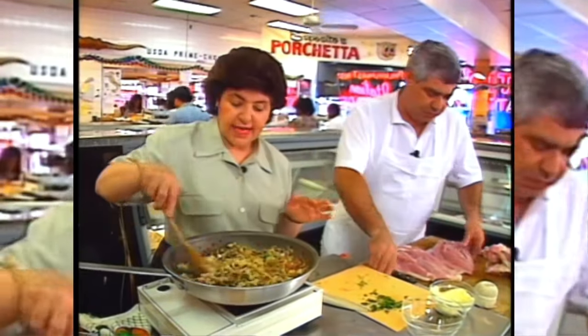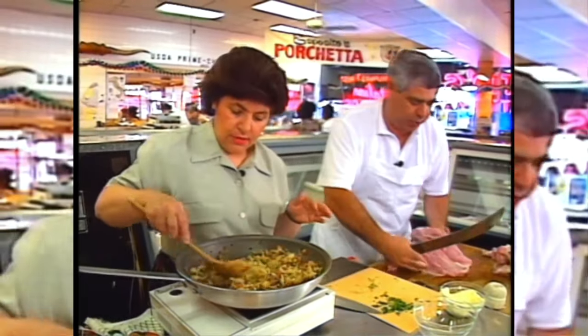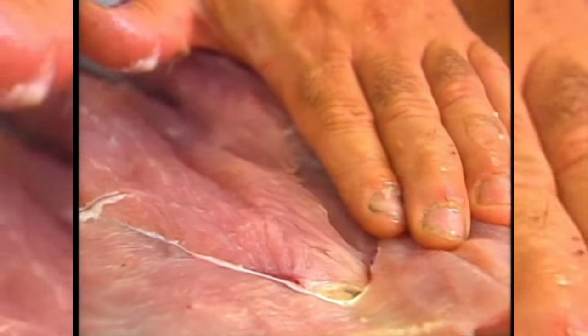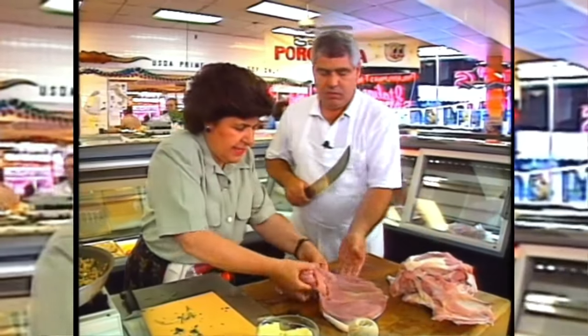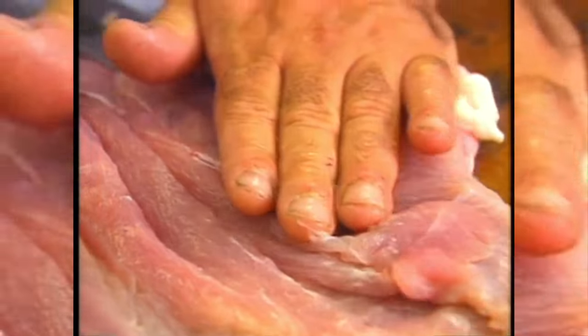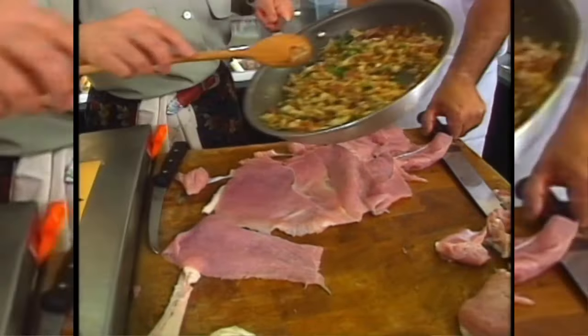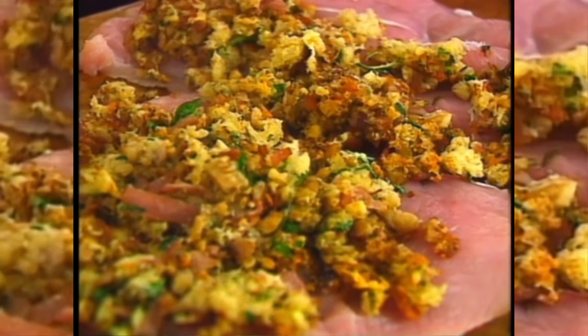Now we've got to flatten that down a little bit because we have to roll it like a jelly roll. We want it a little on the thin side. Half of this is going to be about three, three and a half pounds, and that's what my stuffing will be good for. So we can just flatten that down a little bit — this takes a little bit of dexterity when you roll it. When it's rolled, no one's going to know about all those little side indentations. Now we put some stuffing on, and whatever doesn't fit on the turkey breast we're going to put right on top as it's baking in the oven.